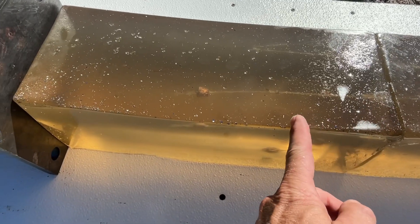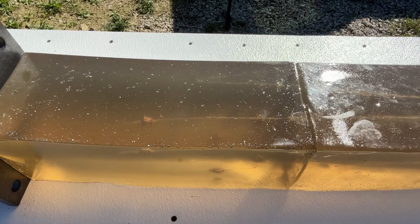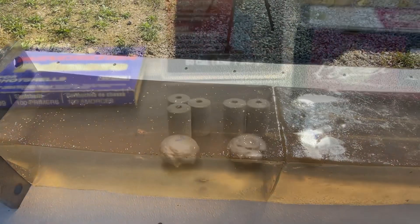So we've got the three pellet, the two pellet, and the one pellet results. I'm going to go back off camera and shoot until I get some velocities on this one pellet load so we've got that for reference.